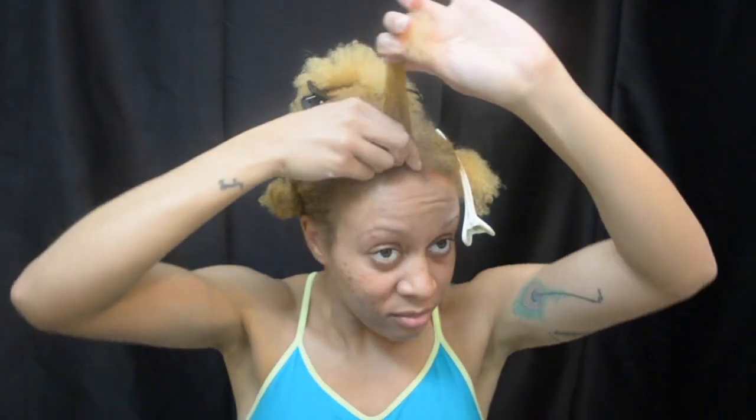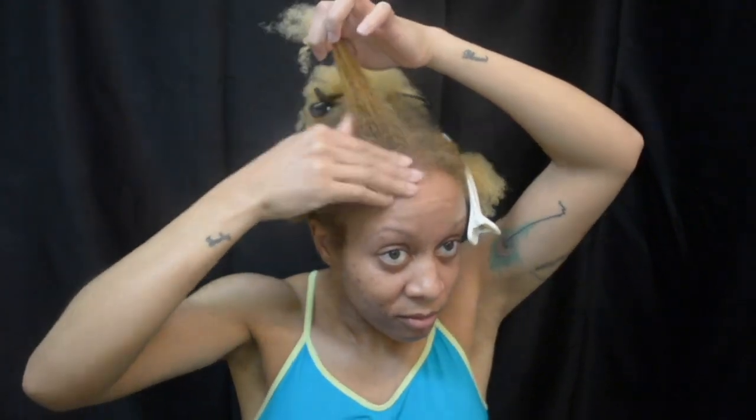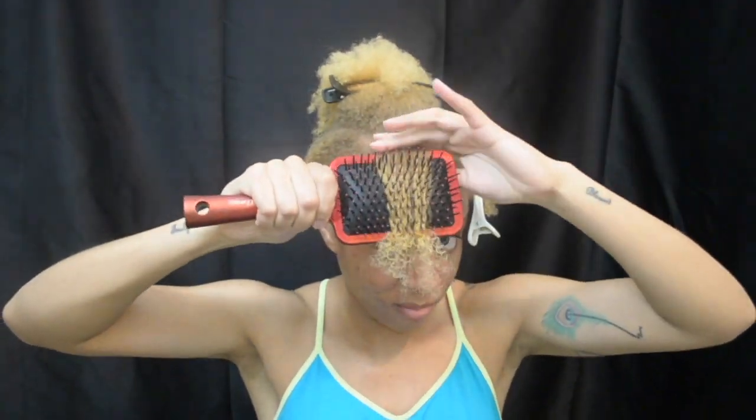Then I thoroughly apply Jackie's Don't Shrink On Me gel into the section, run it through with my fingers, and then really work it in with my paddle brush.